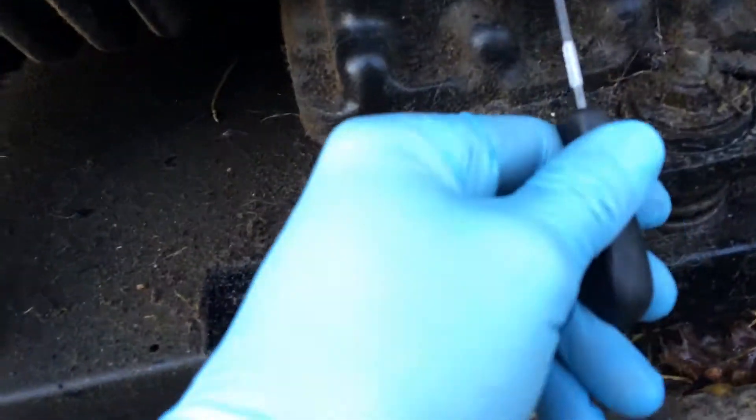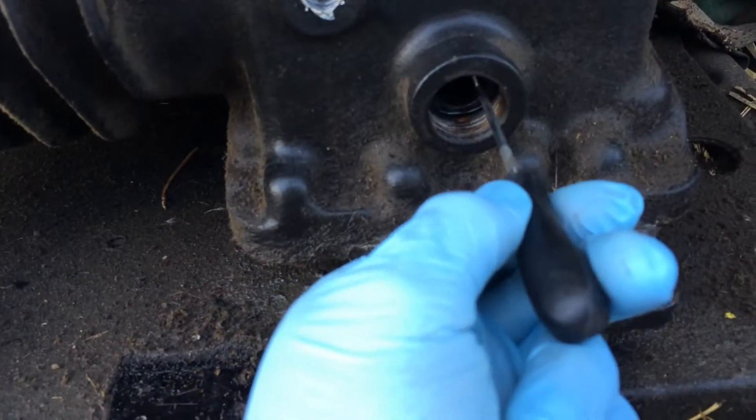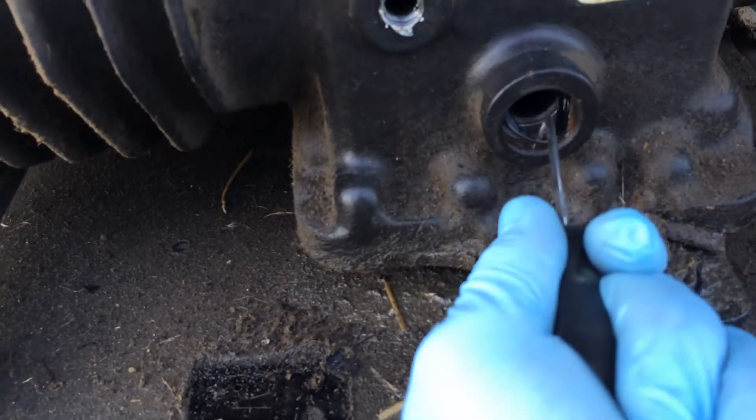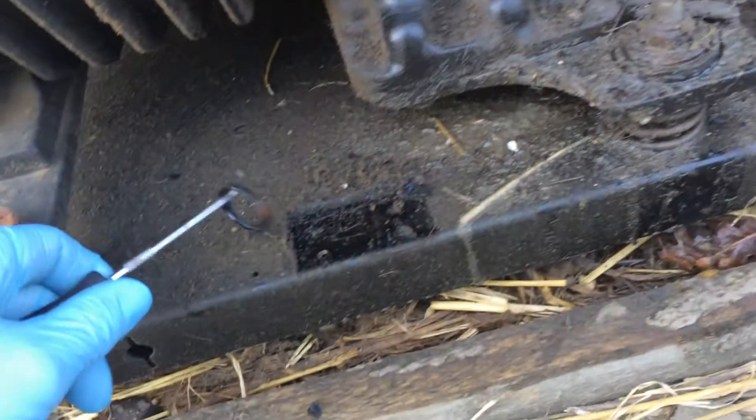A little pick — you could get that behind the o-ring, spin it round, break the seal and hook it out.